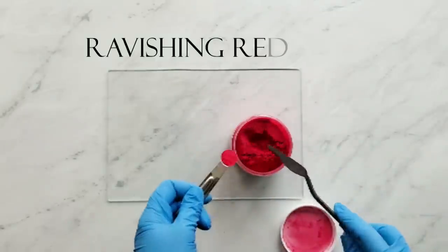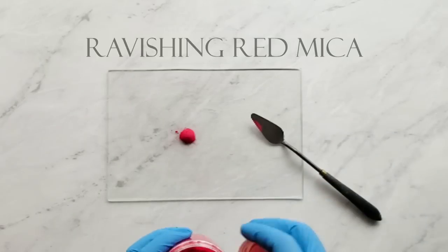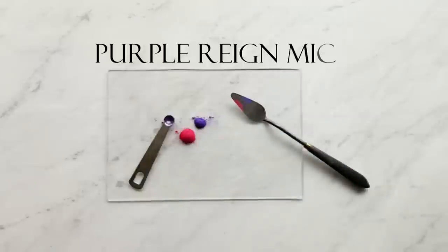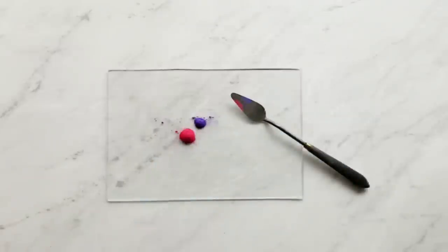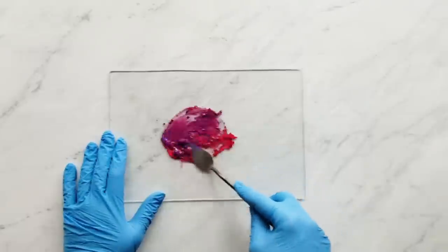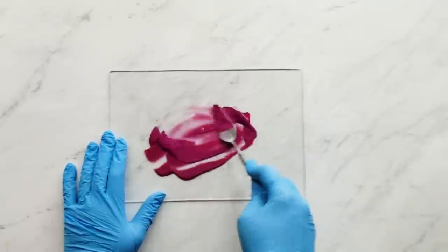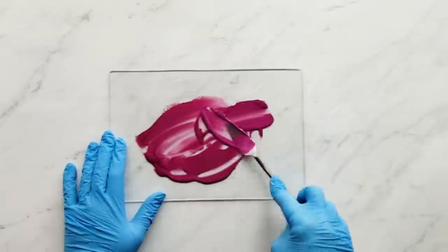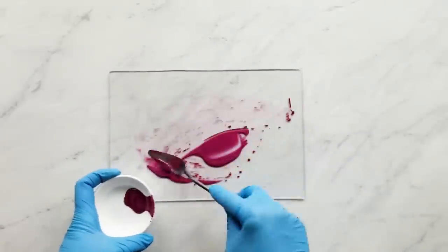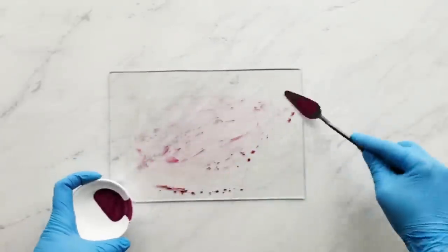Next we have a fourth of a teaspoon of ravishing red mica and a sixteenth of a teaspoon of purple rain mica. A lot of people ask me why I mix my colors this way — for one it's to get all the little specks of colorant out, but also I have an art background. I had this palette knife from college and I just love using it; it's one of my favorite tools.